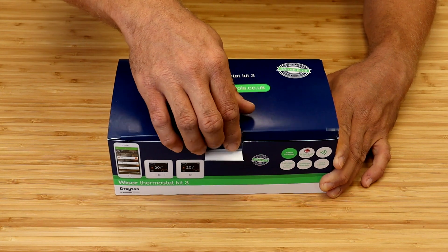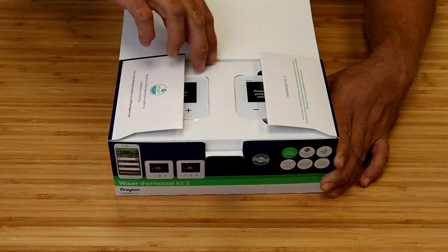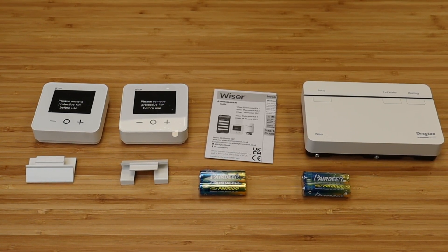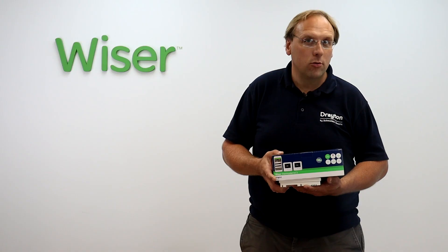If you'd like us to recycle your old MyGenie equipment you can return it to us. In the Wiser Thermostat Kit 3 you have a 3-channel Wiser Hub R, 2 Wiser room thermostats, 2 sets of batteries and 2 table stands.